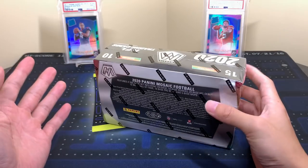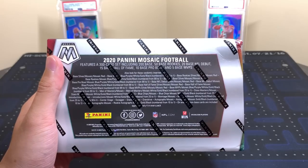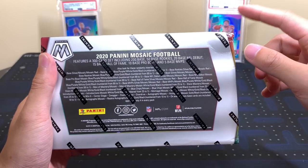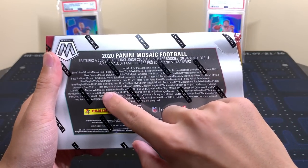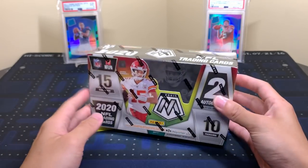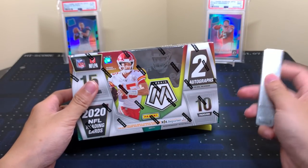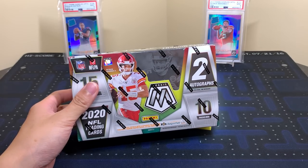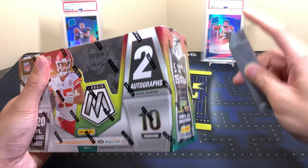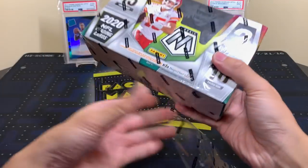It's the same box as basketball except there are football players on the same design. Pretty much the same inserts — the only difference I noticed was 'Men of Mastery' — basketball has International Men of Mastery because of the many foreign players in the NBA. I really want to pull some Burrows and Tuas. I only have like two Burrows so if I could pull one that'd be pretty nice. Respect the box, always treat it nice and it'll be nice to you.